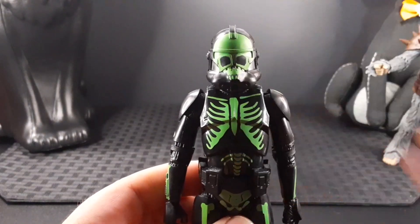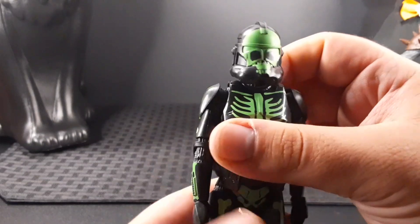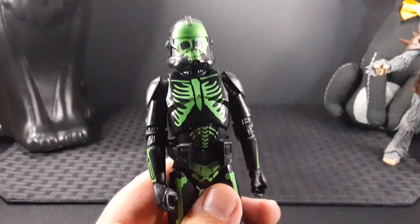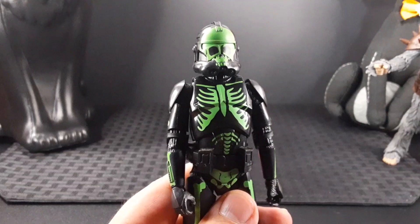In the front of the visor you get a skull design, and the rest of the helmet is black. I already tested this out, but unfortunately the printing does not glow in the dark, which is a little bit of a letdown, though it does look really neat overall.